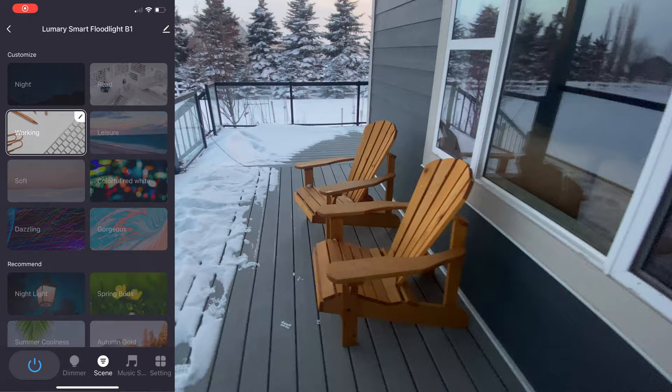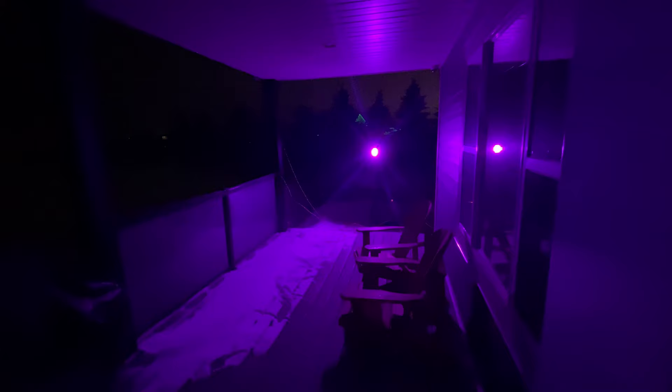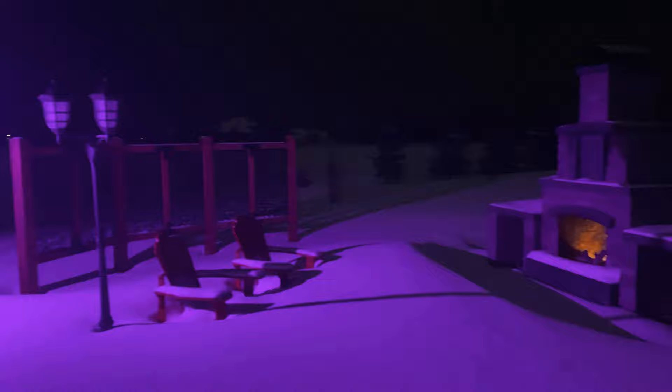Let's try adding some mood lighting to the back deck. Using the working scene updated to light blue, I place the light on a tripod — I think it would look pretty awesome attached to the ceiling. In another scenario with the light pointing towards the fireplace, let's try red, then blue, then white. I'm quite impressed — this is some very nice lighting for this location.